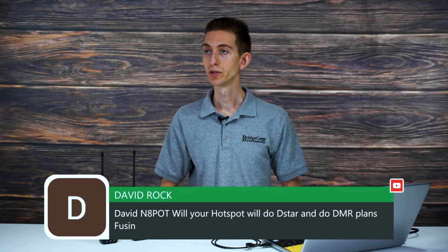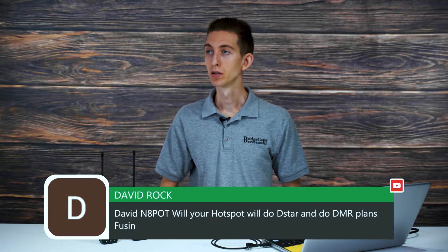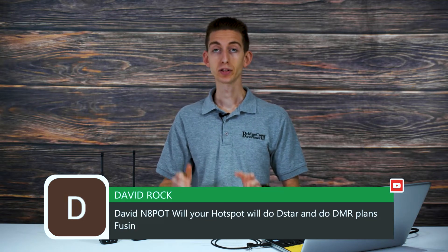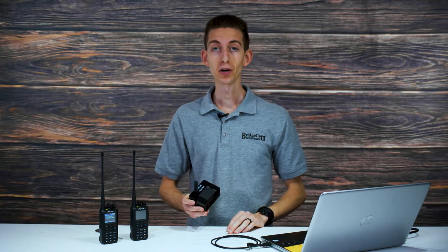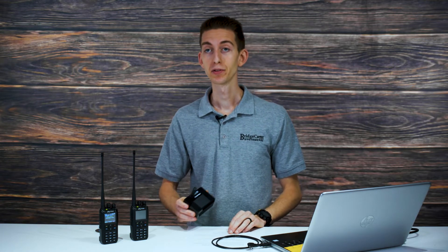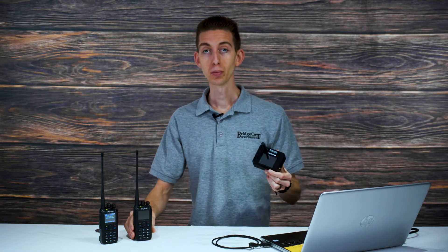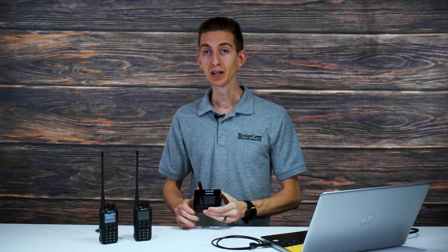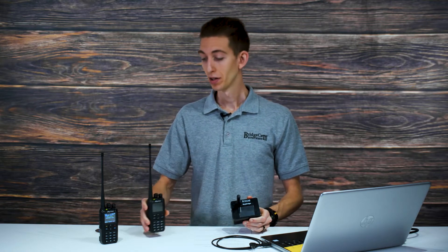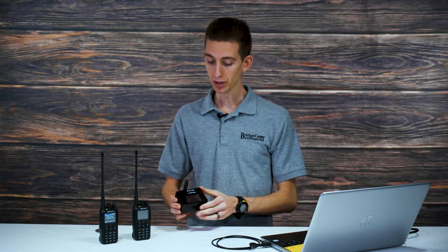David asks will a hotspot do D-Star, DMR, and Fusion. Yes — the SkyBridge dual band digital hotspot will do DMR, D-Star, System Fusion, XDN, and P25. It'll actually do all of them and cross-modes between most of them. So if you get a SkyBridge, it'll work with your current radio and probably any radio you get down the road — you can even try out some of those other modes right now. Not all hotspots can do that, and the big screen makes it super easy to use.